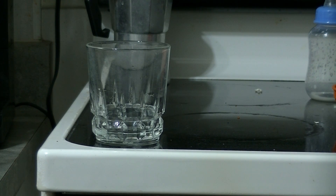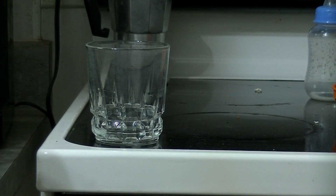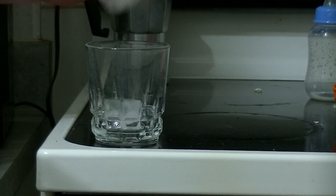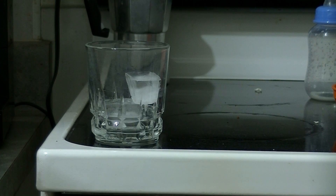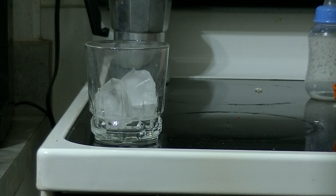Come on, I'm going to teach you how to make the perfect scotch. Okay? Dirt the glass. Three ice cubes. That'll do this time.